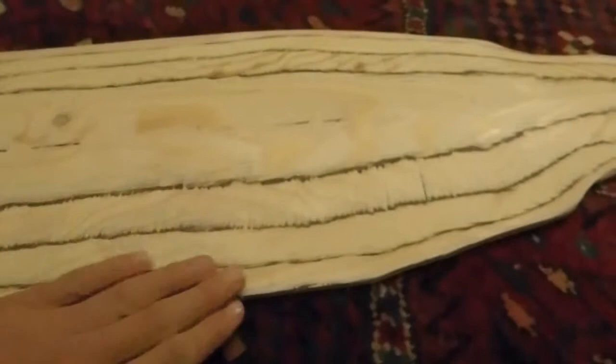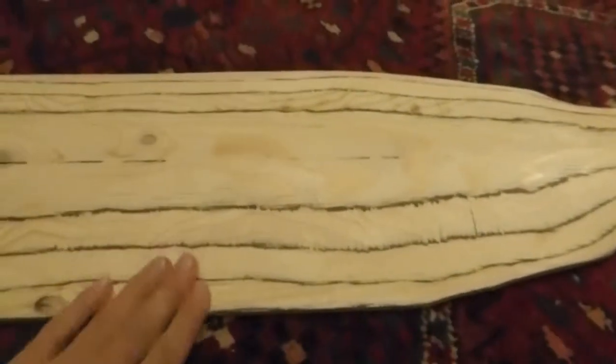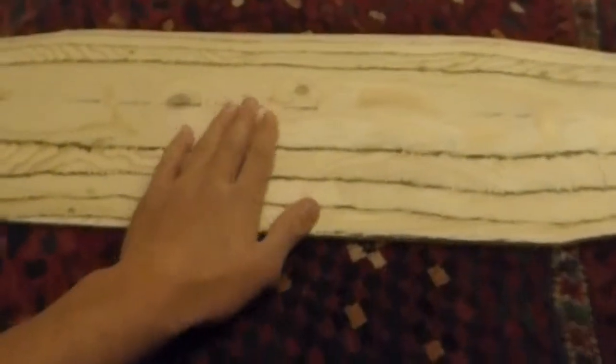There are six layers of thin sheets of spruce wood — one on the top of the board and five underneath: one, two, three, four, five. Easy as that. Each layer is sanded to a different gradient. This makes the board convex.